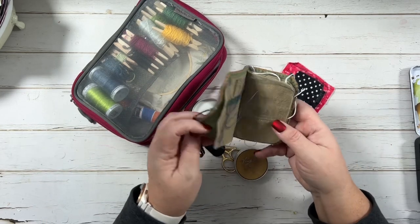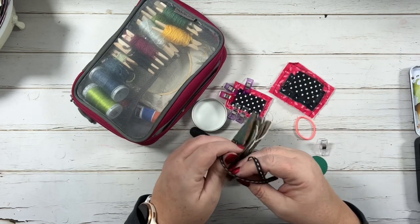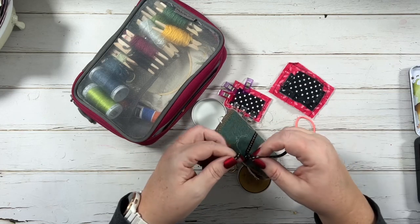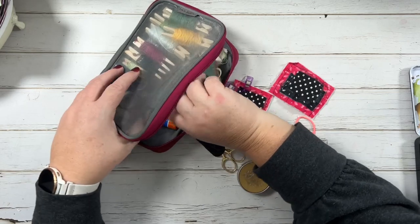This is my needle kit — a felt needle folder with all my needles in it. I have way more needles than I need in here. I got this on Etsy as well, though you could easily make your own — it's just super simple.